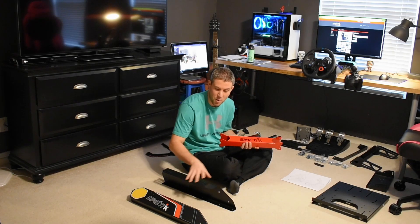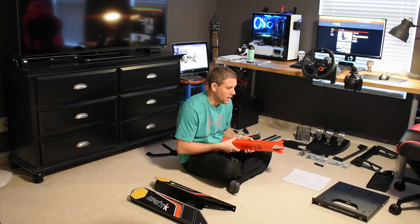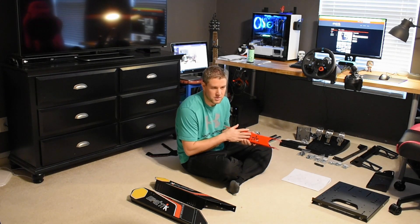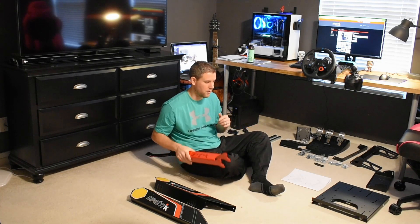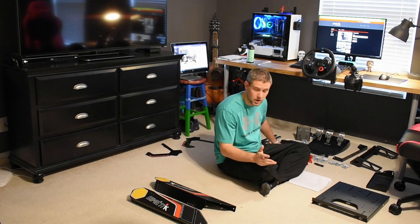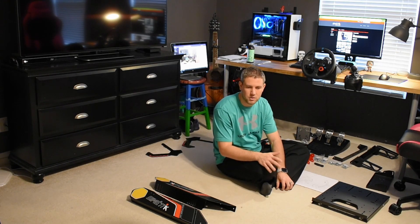I'm hoping to get many years of use out of this, especially with this great build quality. I'd like to be able to upgrade to a direct drive wheel down the line — Gamer Muscle, who I found this rig through, used a direct drive wheel with it and it works great. So I still have an upgrade path without having to upgrade the rig. The next upgrade from this would be extruded aluminum, and I didn't want to go that route — I wanted something that looked a little nicer and cleaner.